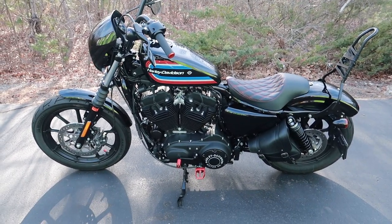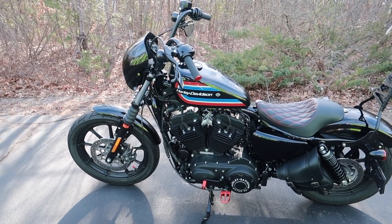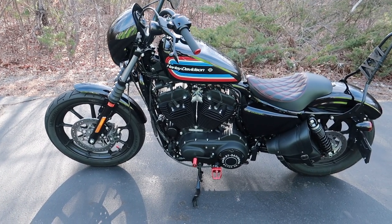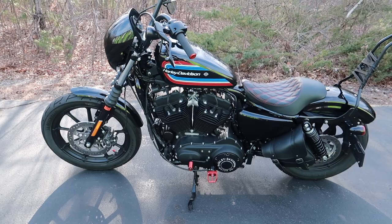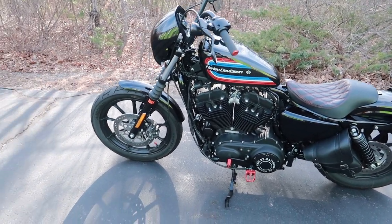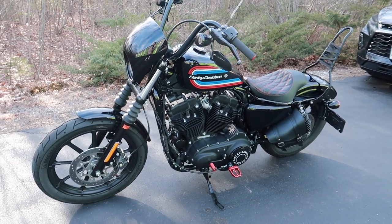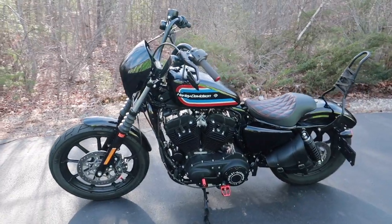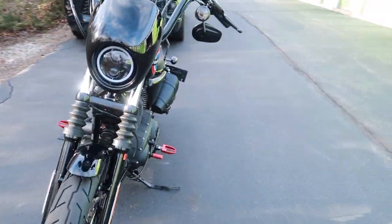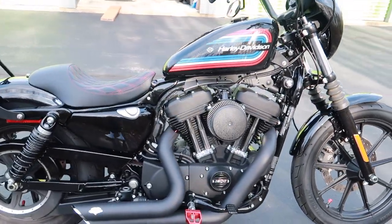I actually bought this brand new mid-season last year, 2021. I think I bought it in May or June — so at the beginning of the season. Love, love, love the bike so far, nothing but good things to say about it. This is the Vivid Black color, as you can see as I'm walking around it. I've done several things to it so far, so let me give you a quick little walk-around — especially over here you'll notice there are some modifications.